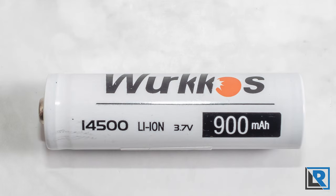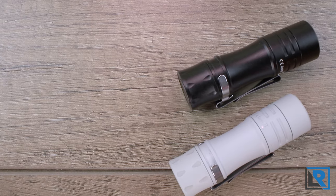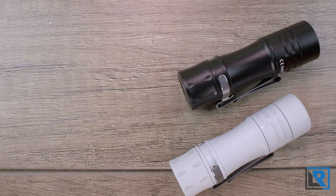The light does come with an optional 14500 battery for just a dollar or two more. I would recommend everybody get that, because it only runs on a 14500 and that's pretty inexpensive.